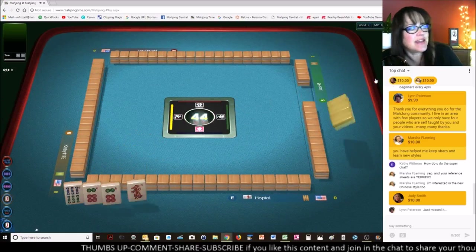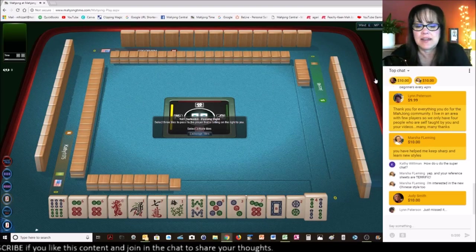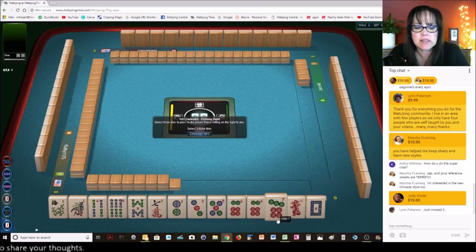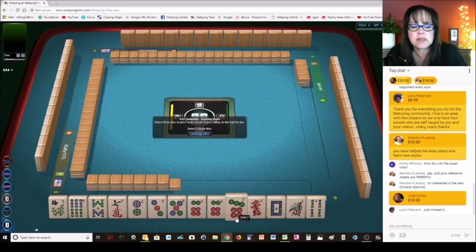Judy, thank you for the super chat — that is so nice. You've all been so generous, thank you very much. Let's see what we can do here — we've got a lot of dots, five, six, seven. Two through seven, not going to be helpful. I see a lot of five, six, seven, eight — I think that's what I'm going to focus on, either that or something consecutive run using the dragons. We'll get rid of the two.